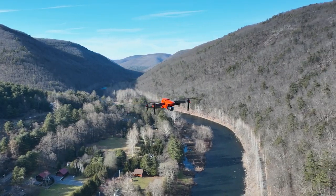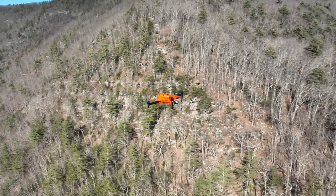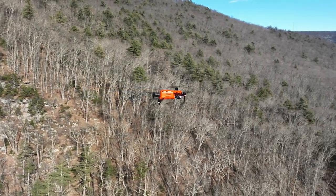The Autel Evo 2 Version 3 blew me away right out of the box. Starting with build quality — the body on this drone, the fuselage, just feels so sturdy. It's rock solid. In the nicest way possible, it's like holding a brick in my hand. I love when a drone feels like it's going to withstand really adverse weather conditions and maybe take a hit or two.